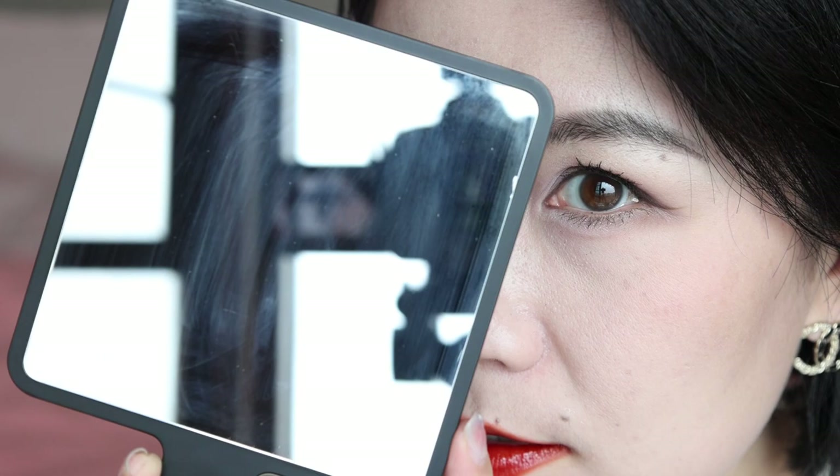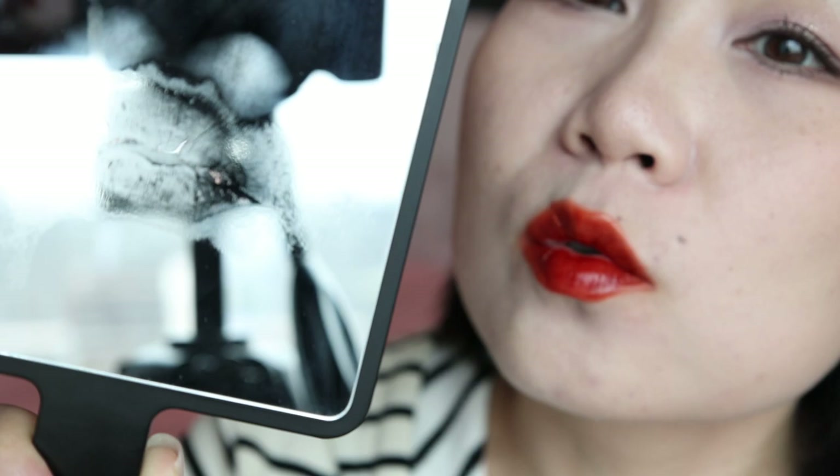But look at this — here's the clear mirror. Can you see any color coming off? No. Anything impacting on the lip? No. This is amazing — absolutely amazing. It maintains this juicy lip gloss finish but does not transfer at all. And it settles fairly quick.